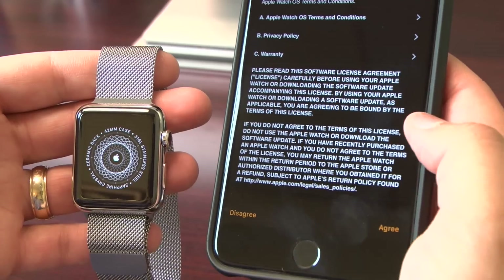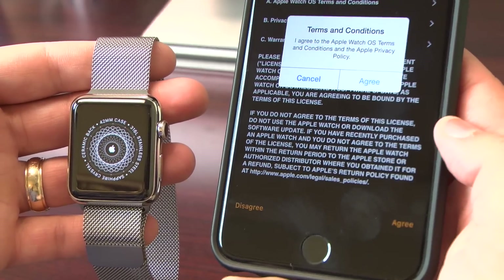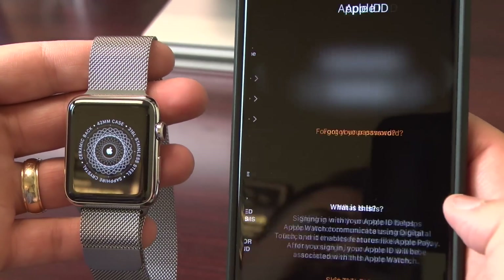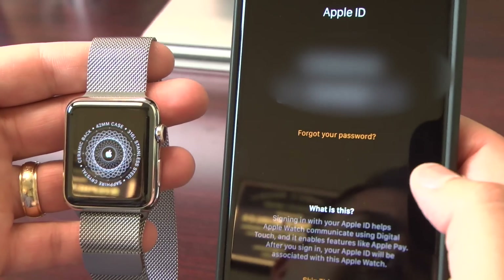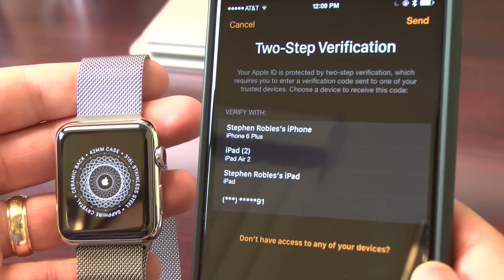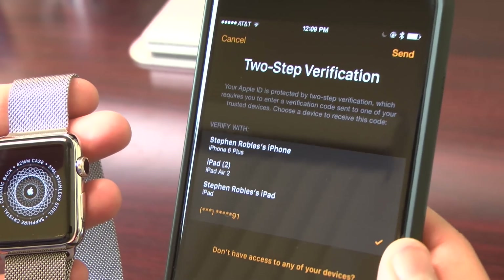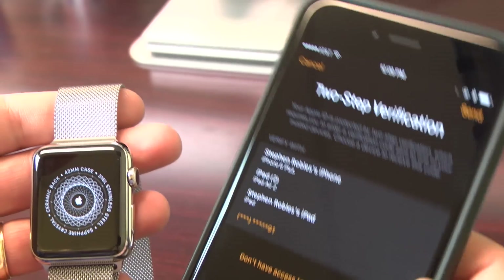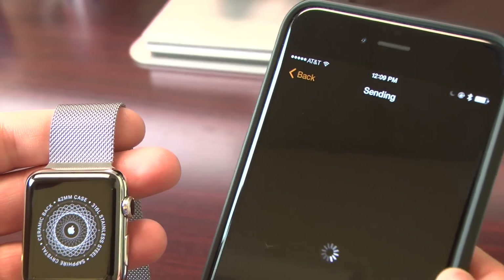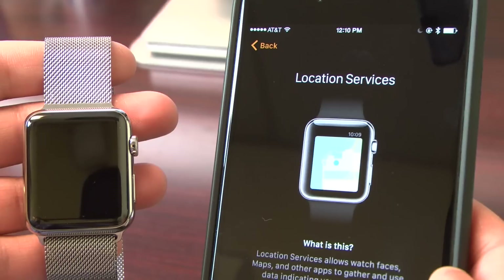Terms and conditions — of course we're just going to agree, and agree again to confirm. You'll see you're going to have to enter your iCloud password, and if you have two-step verification on for your iCloud account, you'll need to verify it. I'm going to tell it to text me my four-digit passcode and once you receive it, you'll enter it on the phone and you'll be set to go.